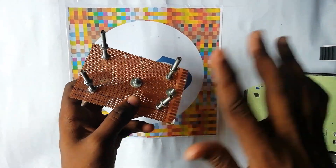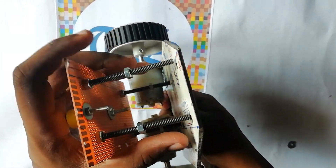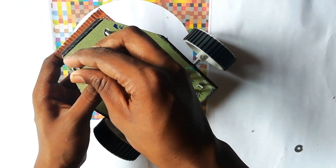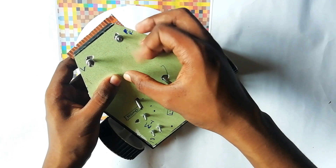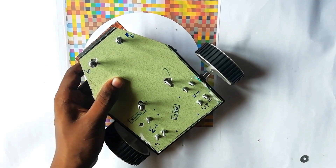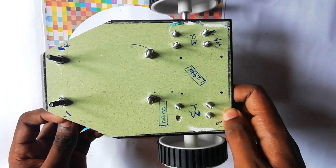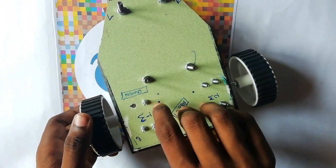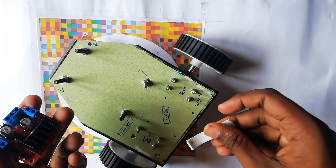Now after fixing the nuts and bolts, you have to fix this body with the main body — in this way. Our main basic structure is ready. Now we have to do the circuit. First, I take the L298N motor driver and fix it with double-sided tape here.